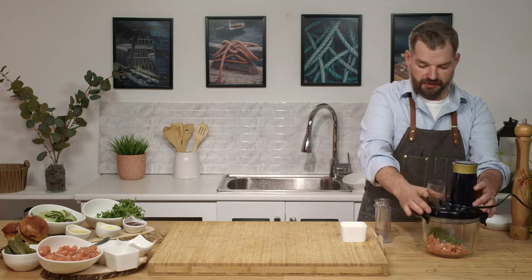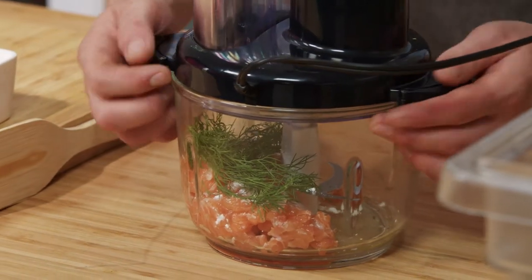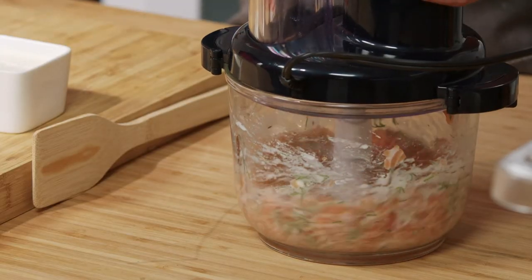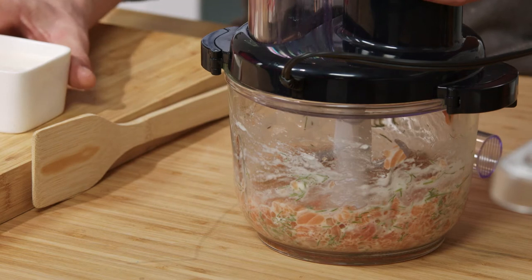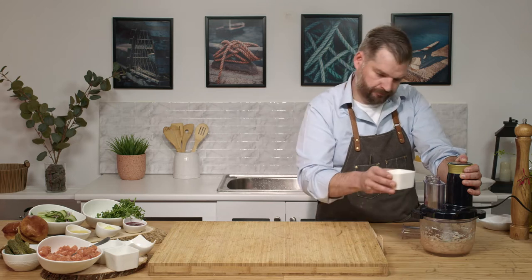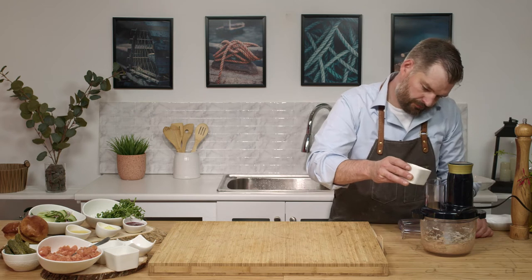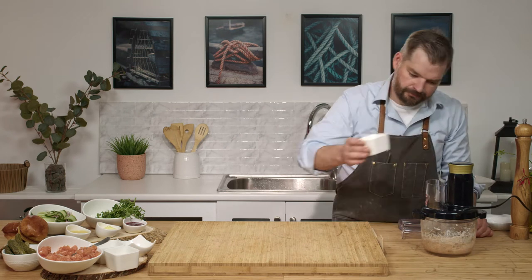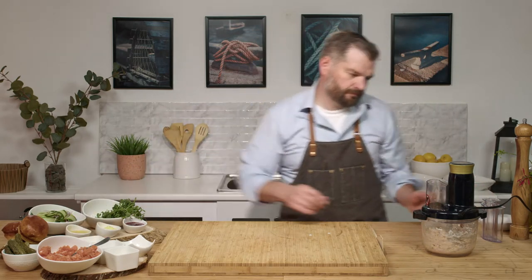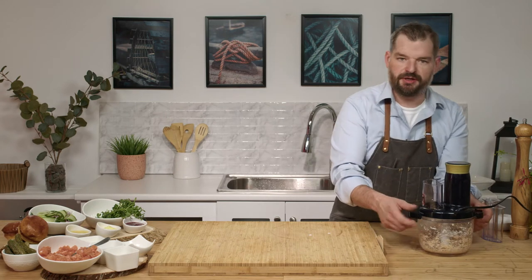We're gonna assemble our food processor and we're gonna run this for a few minutes and just add in our cream. That was about a hundred, hundred and fifty mil of cream.